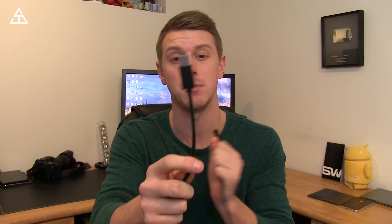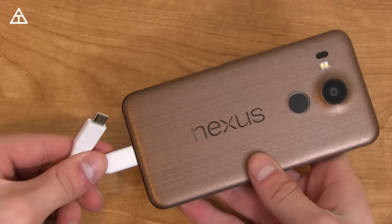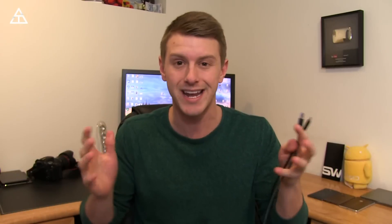Some of these devices did not come with a USB Type C to Type A cable. Type A is probably what you're familiar with — what's on your desktop, what's on your laptop — and that's a problem. For example, the Nexus 5X did not come with one of these cables, so if you want to plug it into your PC to back up files or charge it, you cannot do so without going out and buying one.